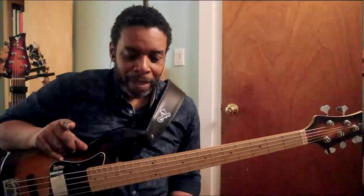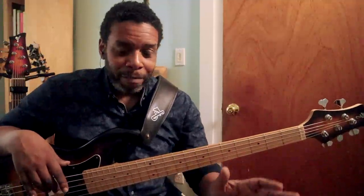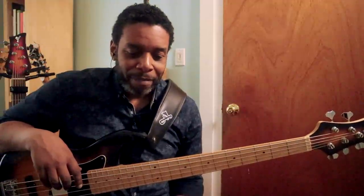All right, y'all, I'm gonna leave it there. If you like this video, please click like and share it amongst your bass playing friends or any musicians who might be interested. You can also subscribe to the channel if you haven't already. You can donate to the channel — I'll leave the donation link in the description box — and you can also join the channel for a mere $5 a month, cancel at any time. All of the above is greatly appreciated, and of course you can comment on any of the videos on this channel — I read all of them. My name is Rich Brown. Thank you once again for visiting the Brownstone, and I will see you in the next video. Peace.